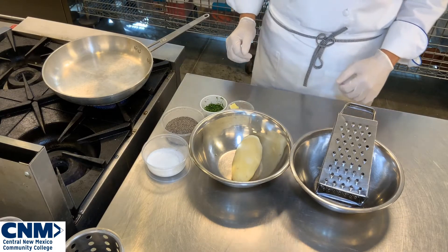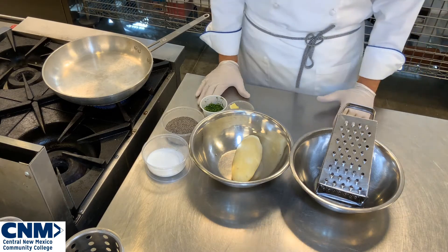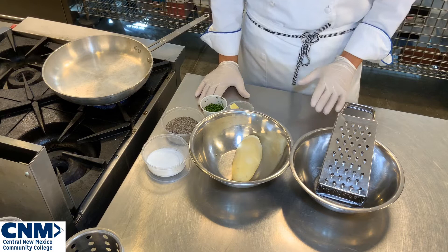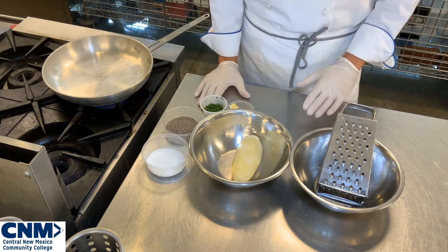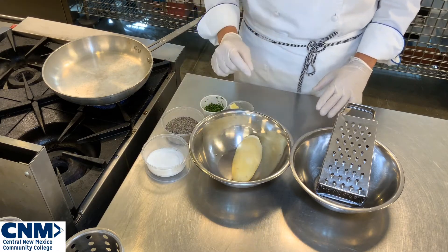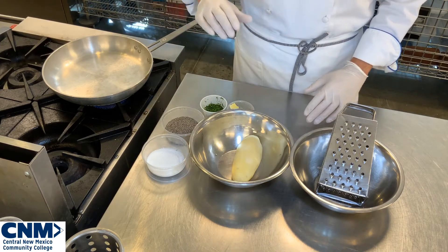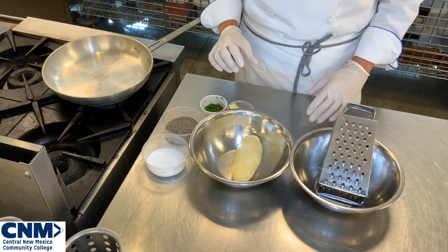Today we're going to focus in on making a dish called rosti potatoes. Rosti potatoes are a little bit different than your typical hash brown. Hash browns are usually more chopped, shredded, and have a binder in them. Whereas rosti potatoes don't have a binder — they use the natural starches of the potato to hold together in the pan. We want it to be nice and light and fluffy, not dense like a normal hash brown.